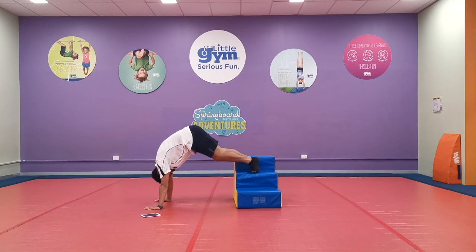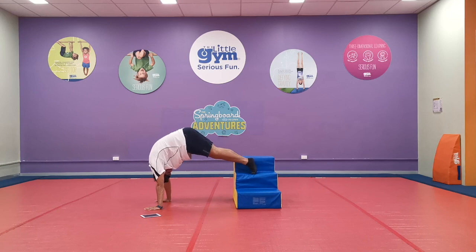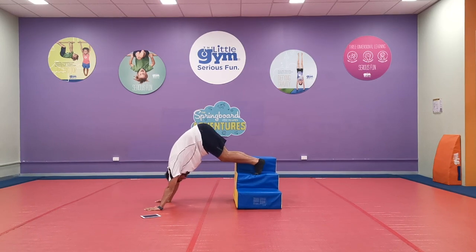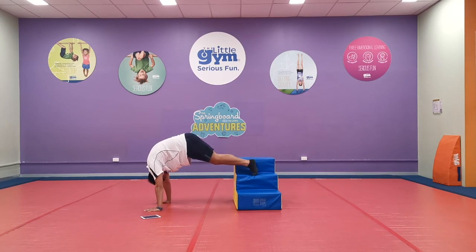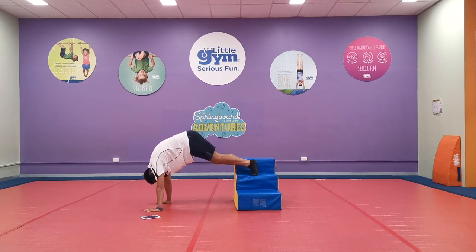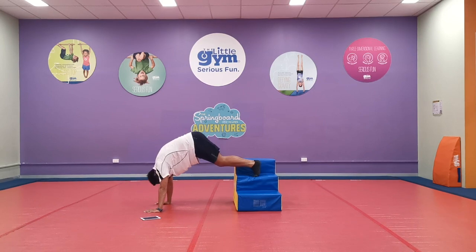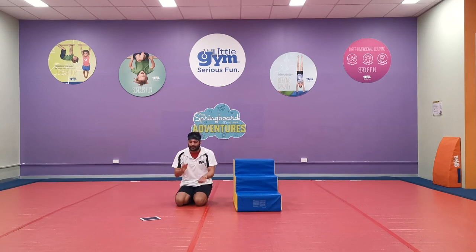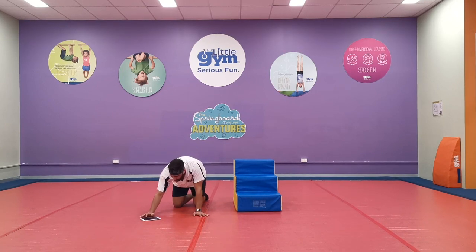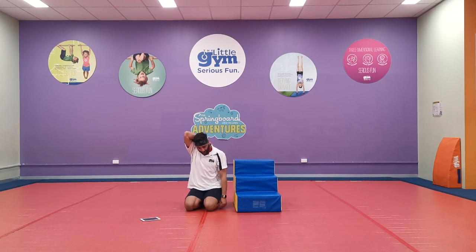Now lift those legs up and hold that handstand! Hold it everyone — make sure you're arching over the top of your arms. I don't want to see you bending back like this — keep it over the top, hold your weight! Ten, nine, eight, seven, six, five, four, three, two, one! One round down — give yourselves a big pat! You guys definitely deserve that. If you did everything, give yourselves an extra special pat on the back too!